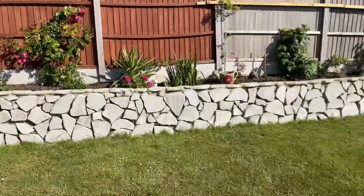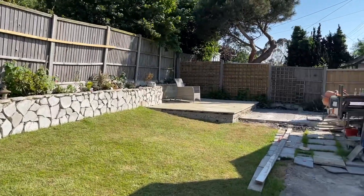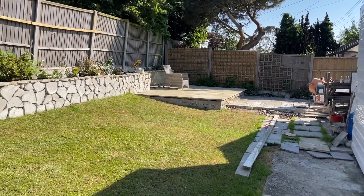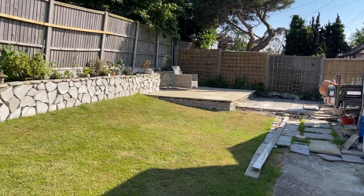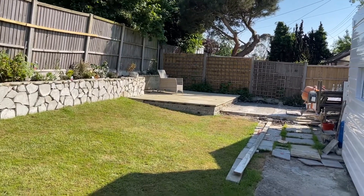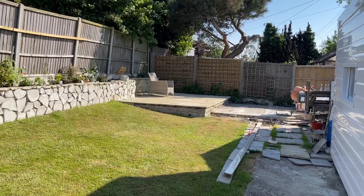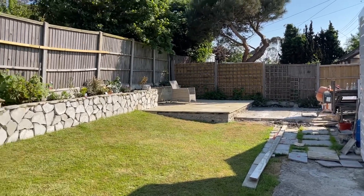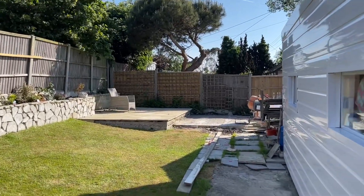We're going to have a little paved area for the table and chairs. Gary did want to put the table and chairs all the way down there, but I thought when I'm cooking the barbecue I don't really want to be right up there. Also it's a bit far from the house when you keep going to get stuff, but let's see.